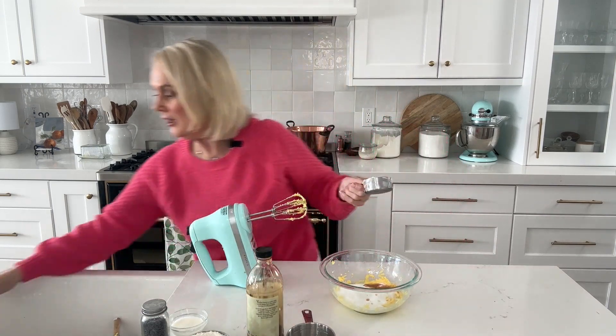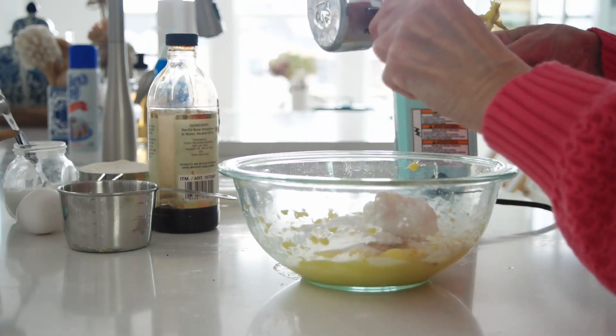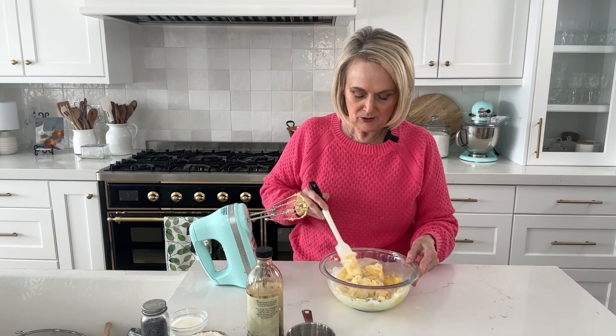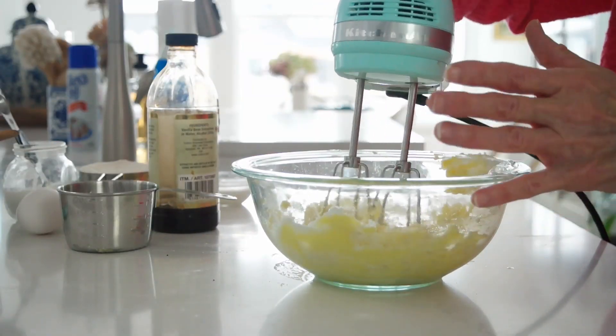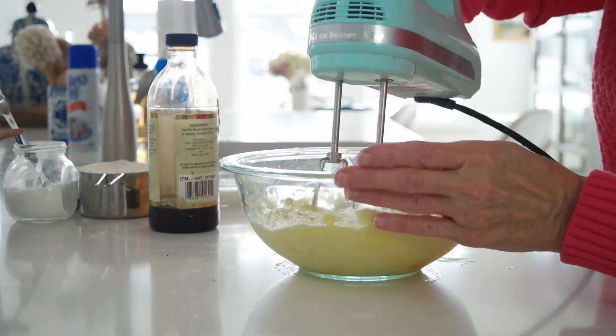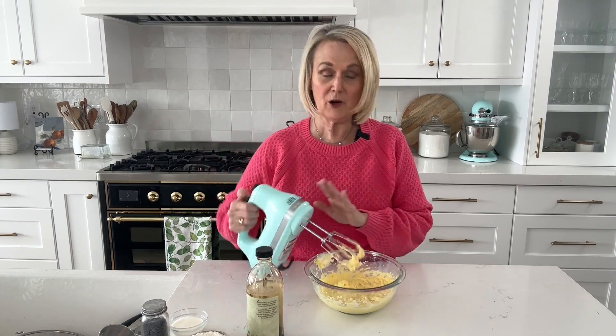Then we're adding in a third of a cup of plain Greek yogurt — you could use sour cream or even buttermilk if you have it. You can use whole fat or no-fat yogurt. Mix all that up so it's nice and creamy and well combined, then we'll add in our egg and get it nicely incorporated.